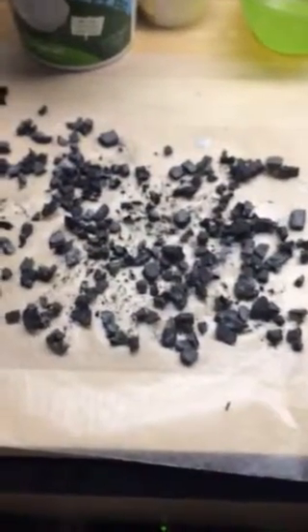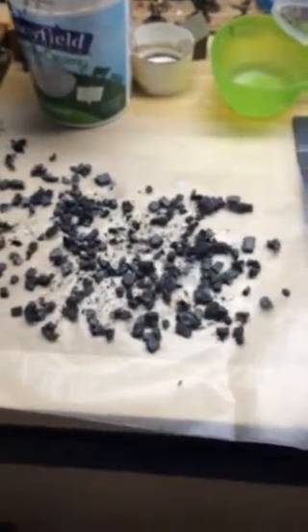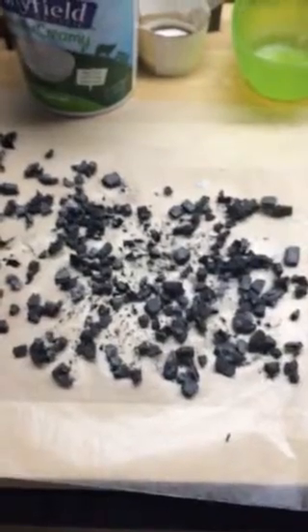Next step is going to be scattering in our rubble. I'm not too pleased with the light shades of the rubble from Update 2, so I tossed them all back into an old container, added a bit of thin paint, gave it a shake, and then scattered again on the wax paper to dry.